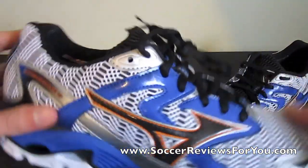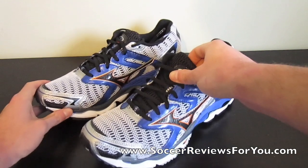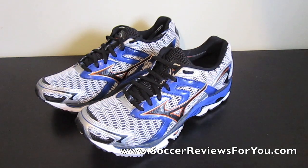There you go guys, this is the Mizuno Wave Nirvana 8. I expect a review of this shoe on my website fairly soon, probably in the next couple of weeks or so. If you want to check that out, go check out the high quality pictures of these shoes as well. There are some really cool materials on this shoe, especially the mesh upper. You really get a good sense of how they look in the high quality pictures on the review page on my website.